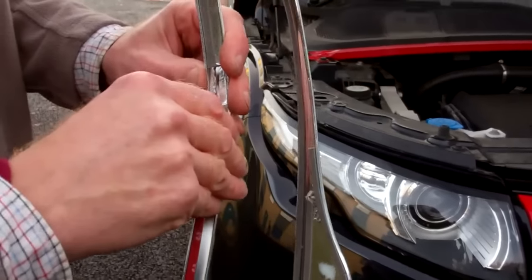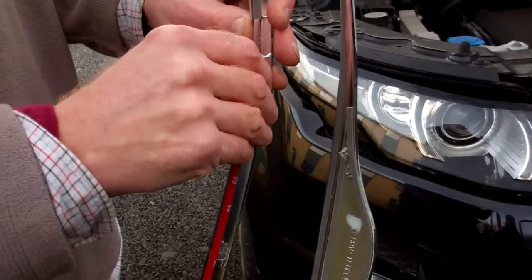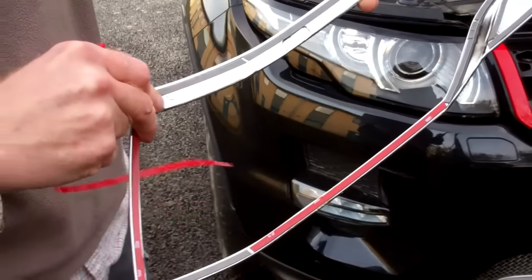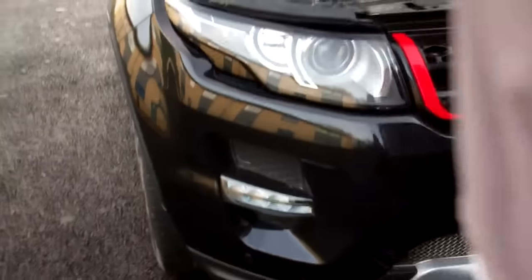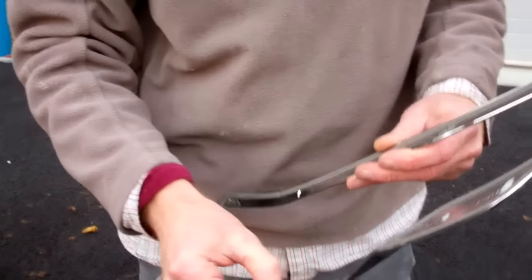This is where you don't want to be a person who bites their nails, because you've got to get the backing tape off. It's not too bad — it's just because of the shape of it, they've done the taping in several bits, so there are a few bits to go. Right, that's it — we're all ready to go now.